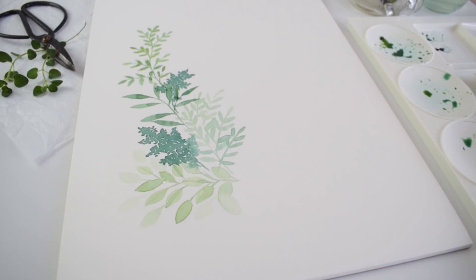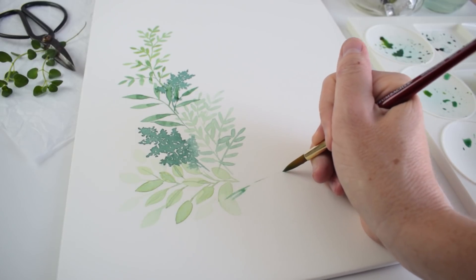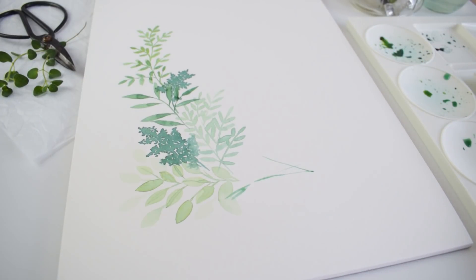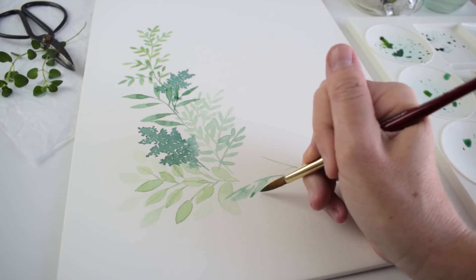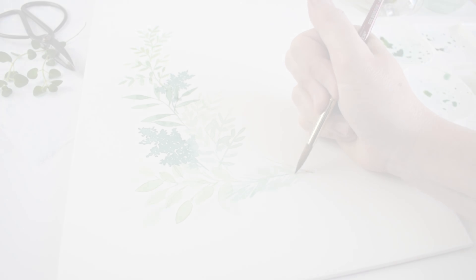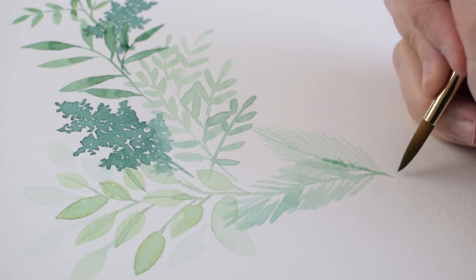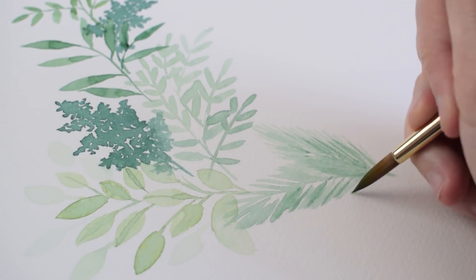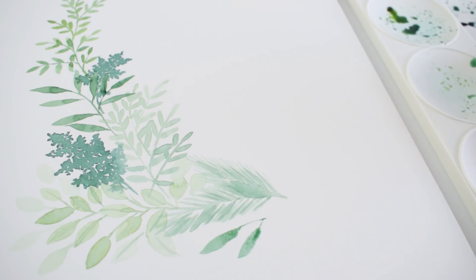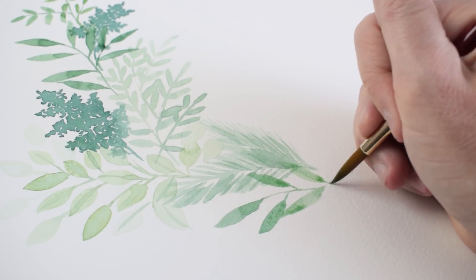Next we're going to do a pine branch. I always start with the stem — you might have two stems connected — and then I add the needles. This is really fun: you just add nice simple light brush strokes. You could do this with very wet paint and let the needles bleed together, or with very dry paint and almost dry-brush the needles on. I usually go back in while it's still fairly wet and add a little bit of a darker shade, and then once it's dry I may go back in and add even more detail.